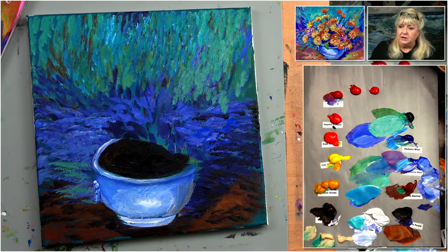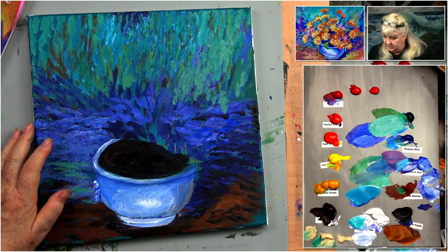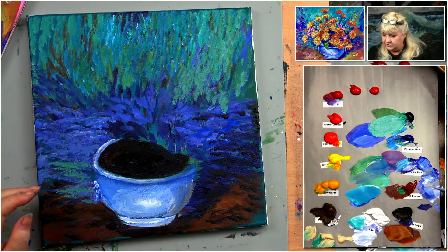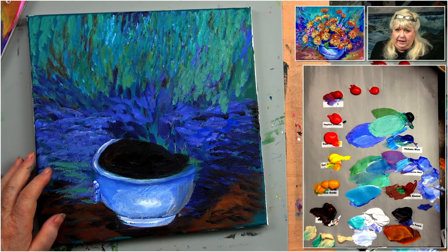Now the fun part — putting in all the flowers. Yes, the dark area does need to dry first, and probably the top too. We're going to dry the whole thing. Before that, I'm going to mist my paints — they've been out here for about 30 to 40 minutes. Then they'll be all happy again. We'll be back after this.